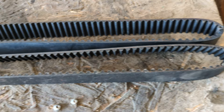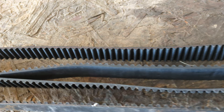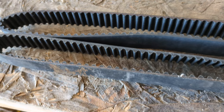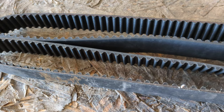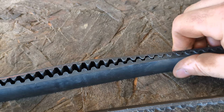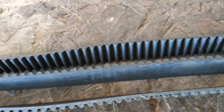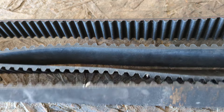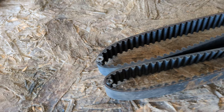It seems to be the same length, but I'll have to do a tooth count. I already know this one — the ITM belt on this side has 223 teeth. So I'm going to have to count the teeth on this. This is a genuine Subaru belt, actually, as you can see here — it's a genuine Subaru belt that came off of that Subaru engine.